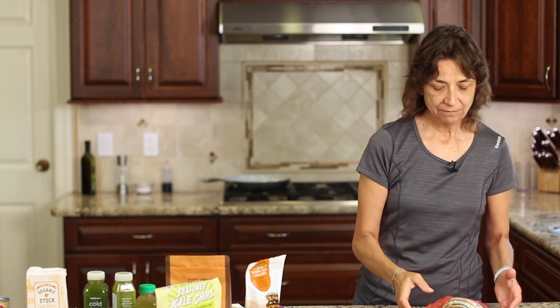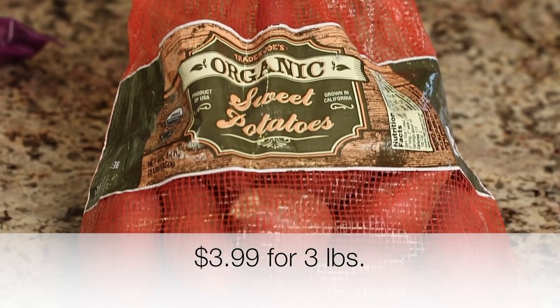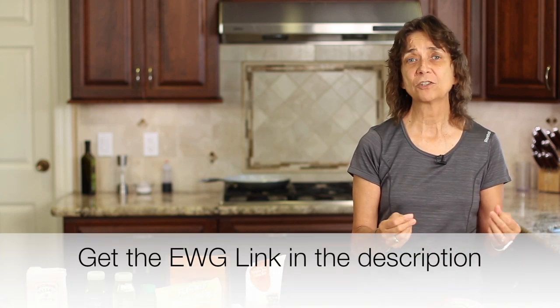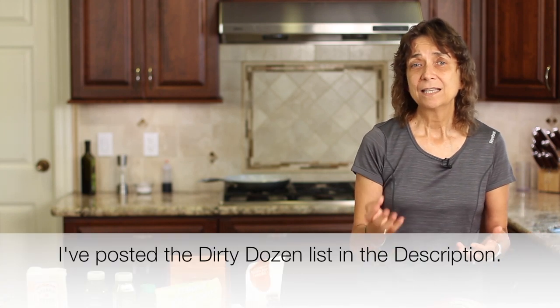Next up are potatoes. I have some sweet potatoes here, and I always buy my potatoes from Trader Joe's organic. There's a group called the Environmental Working Group, and every year they put out a list called the Dirty Dozen — the top 12 fruits and vegetables with the highest levels of pesticides. Those are the ones you should buy organic, and all potatoes are on that list. They also put out a list called the Clean 15, and those are pretty clean. So if you can only afford to buy a little bit organic, stick to the ones on the Dirty Dozen list.